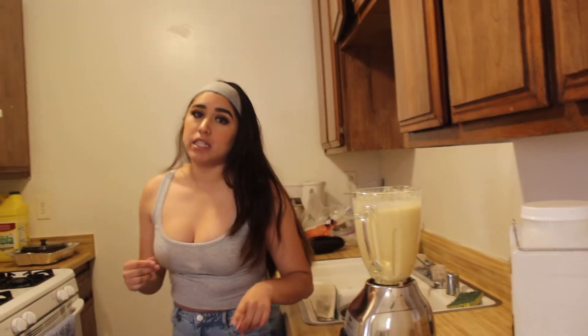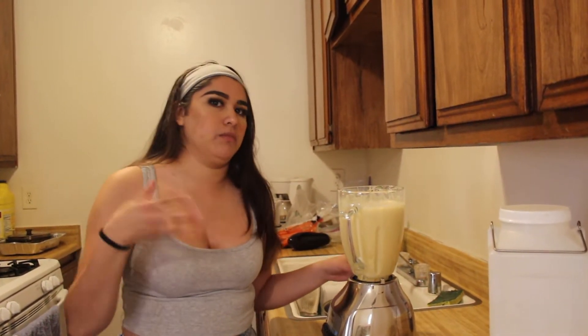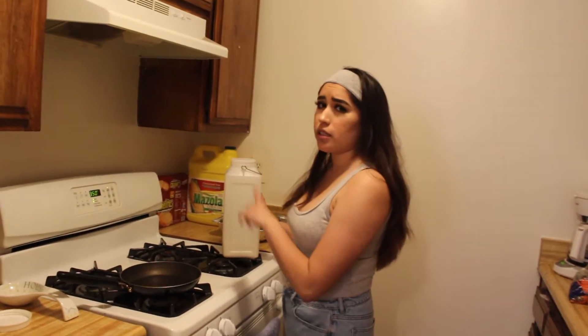The reason I blended it is because if you just mix the condensed milk and the evaporated milk together it'll end up chunking up, so it's better to blend it so it comes out a little more liquified. Now get a frying pan to caramelize the sugar, and preheat your oven to 350 degrees.